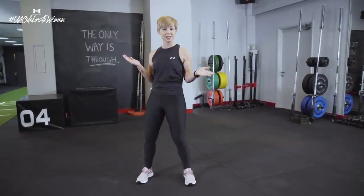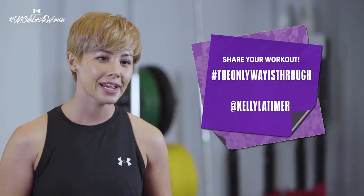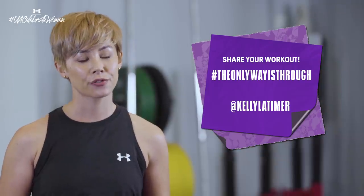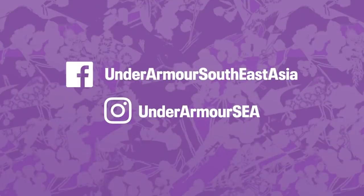And there you have it — five different exercises, 23 minutes and 10 seconds. I bet you're nice and sweaty. Make sure you hashtag 'the only way is through' and tag me at Kelly Latimer when you do your workouts. If you want to catch some tutorials from other fellow UA ambassadors, then all you need to do is check out Under Armour SEA.